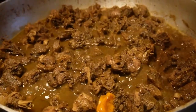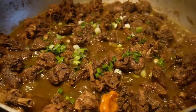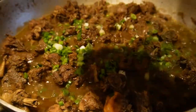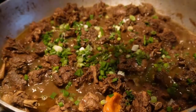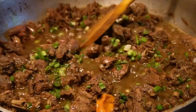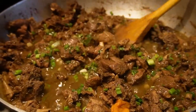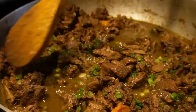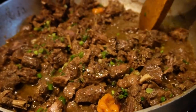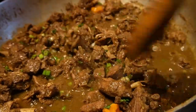Alright guys, so that's how the duck curry is looking now. Got some green onion, gonna add it in — and that's it for the duck curry, it's all done. Later tonight we have some guests coming over so I'm going to try and get their reaction and see what they think of the curry.